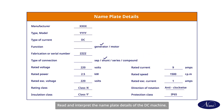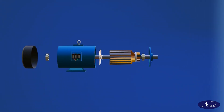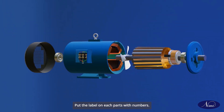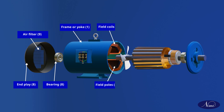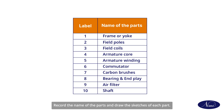To identify the parts of a DC machine: read and interpret the nameplate details of the DC machine, identify the parts of the DC machine, put a label on each part with numbers, record the name of the parts, and draw sketches of each part.